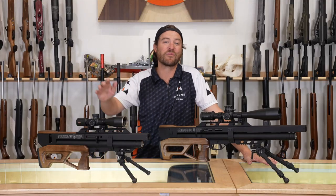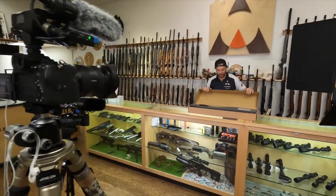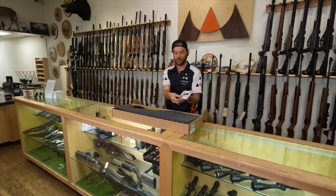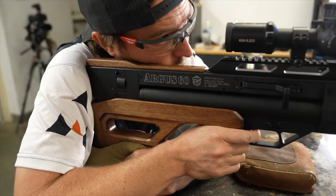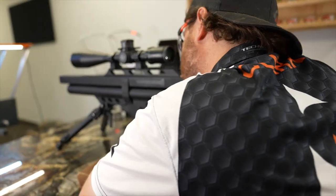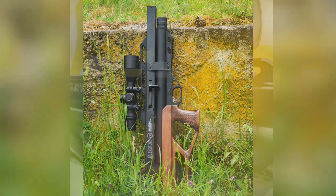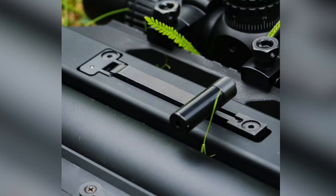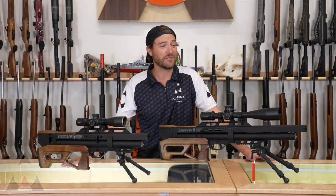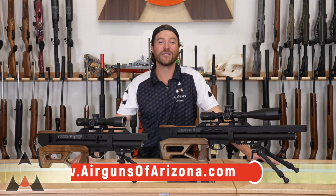So there it is — another pre-charged gun review. We did the Caliber Gun Argus series today and I was thrilled with how it shot. I'm a big fan of how they look — you get a lot of power in a small package. We were getting about 35 foot-pounds and 50 shots per fill out of the small guy, or 60 foot-pounds and about 55 shots per fill out of the big guy. Everything you could want in power, accuracy, and build quality. I hope you enjoyed this video. If you're interested in an Argus, call Air Guns of Arizona. Please subscribe to our YouTube channel and follow us on Instagram and Facebook. Thanks guys.